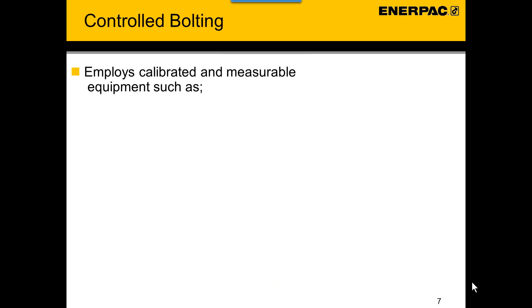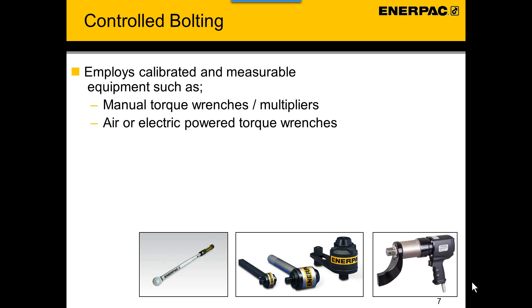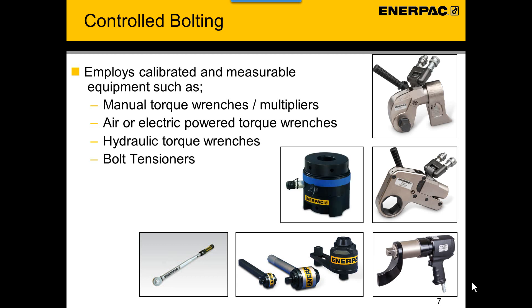Controlled bolting employs calibrated and measurable equipment such as manual torque wrenches or multipliers, air or electric powered torque wrenches, hydraulic torque wrenches, and bolt tensioners. All these tools can be used to perform controlled bolting.